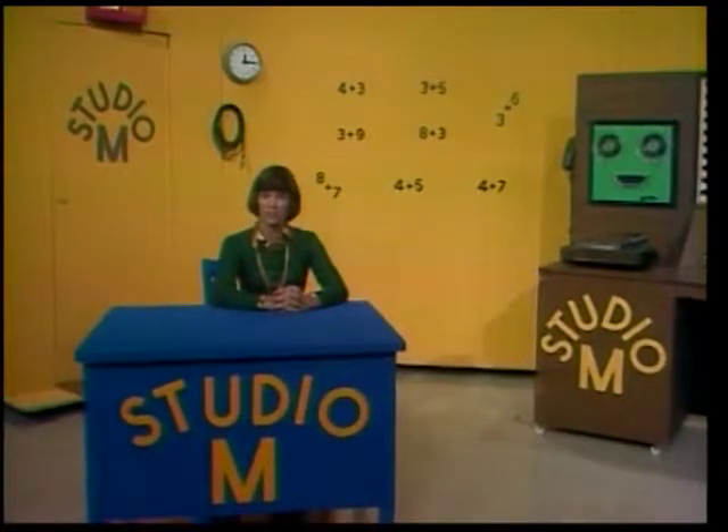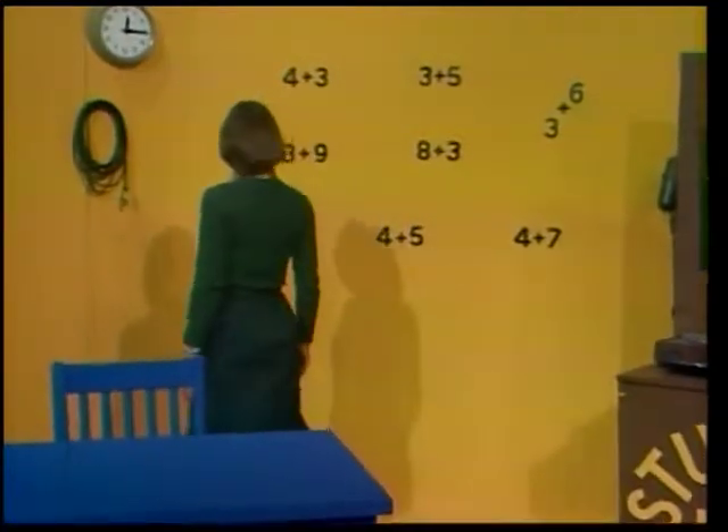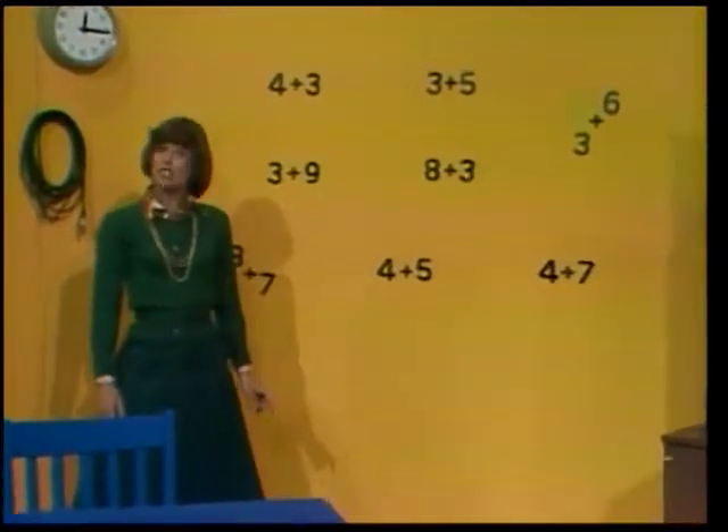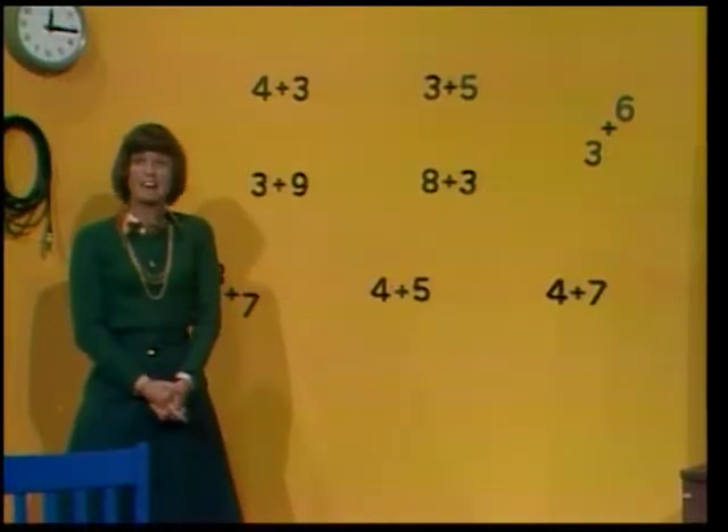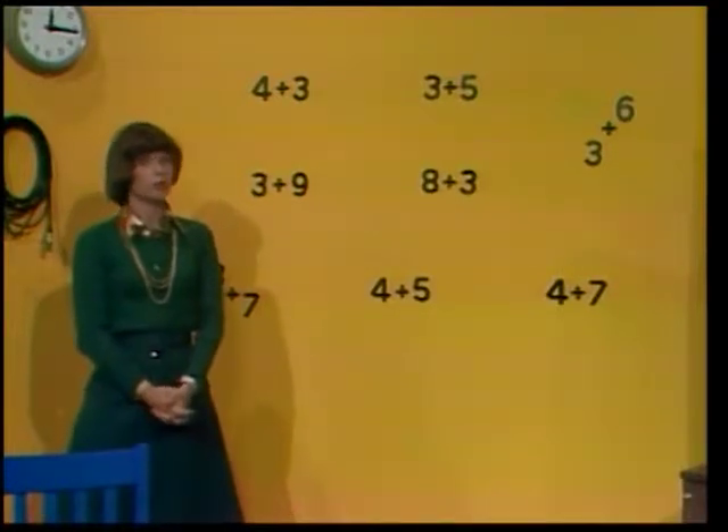For all the addition equations you're learning, you're using just one digit numbers. There are other ways of making number families, but if you learn all the one digit addition equations and their subtraction reverses, you'll find out how easy everything else becomes. By now, you should be practicing every day adding two numbers, and each number, or part, should have only one digit. If you can add them, then you know you can subtract them too. Just remember to always start with the whole number when you subtract.